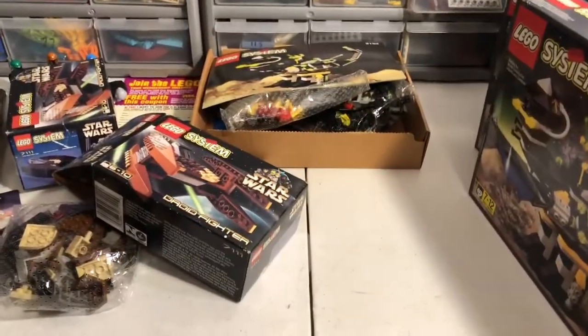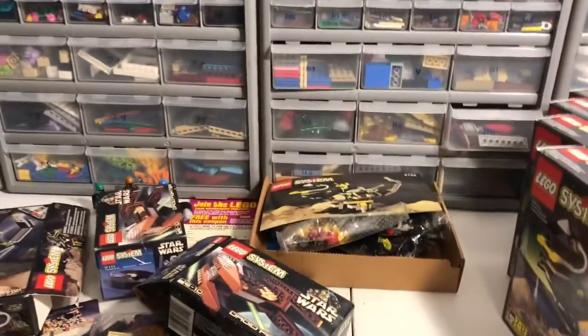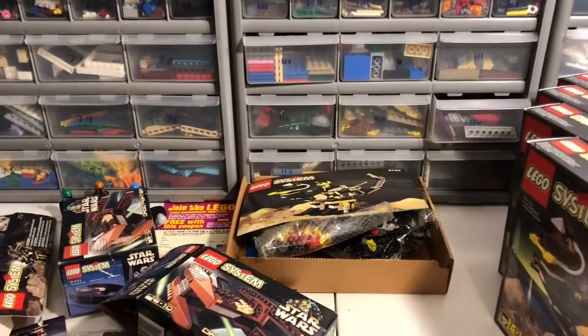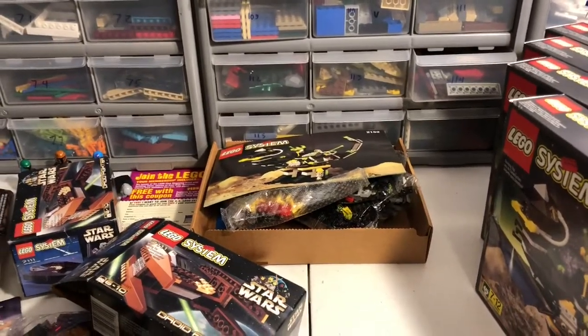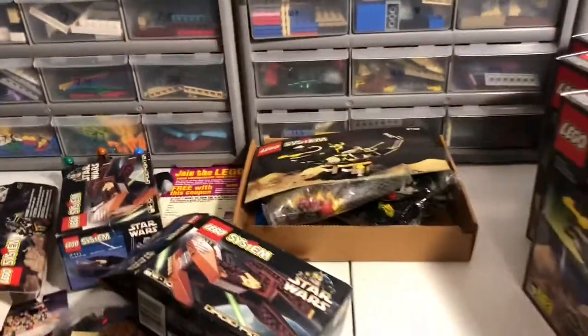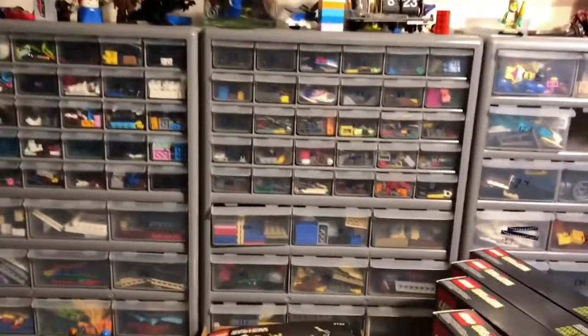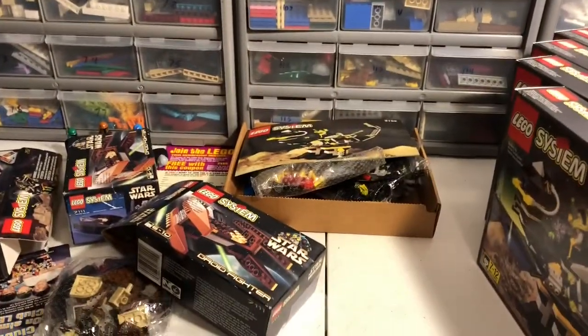All right, so that's my video for today. I know it's been a little while since I've posted anything, mostly because I started running out of room on my phone. Hopefully I'll be able to keep it up and post some more stuff later. Until then, just bricks out.